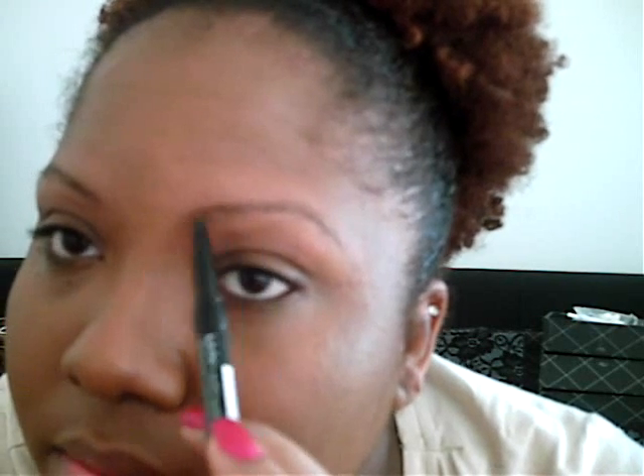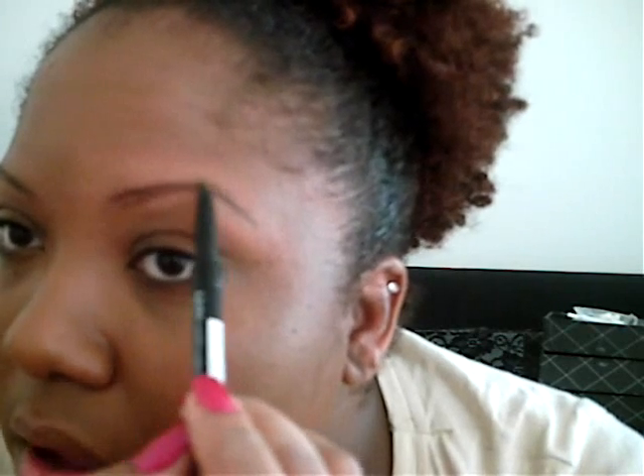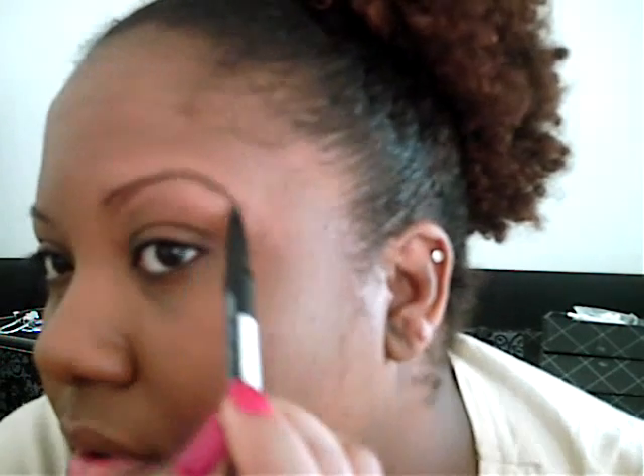Now I have NYX eyebrow pencil in brown. It has a brush on one end and the color on the other end. So you want to brush them out once again. You want to start off with two lines — a line on the top and a line on the bottom — and just follow those lines all the way across the top and the bottom of your brow. And you're going to taper the ends of your brow; see how that's tapered?